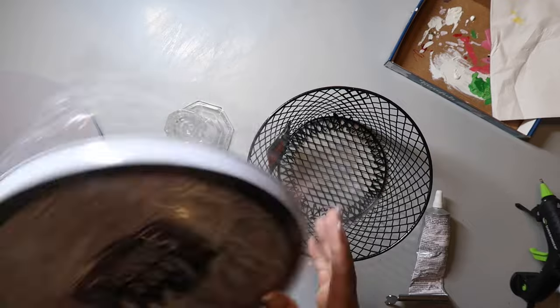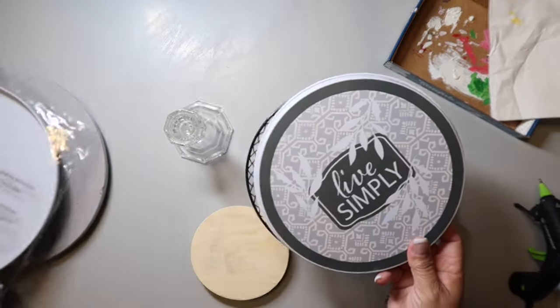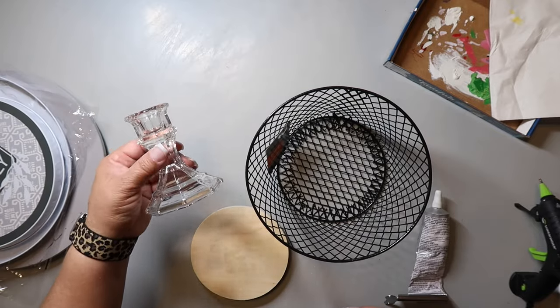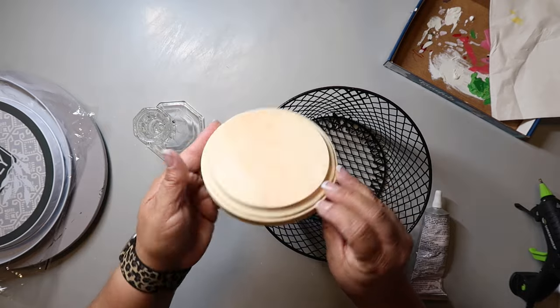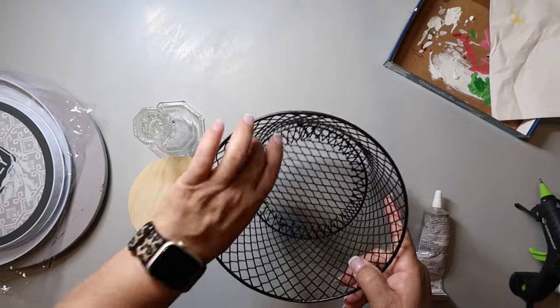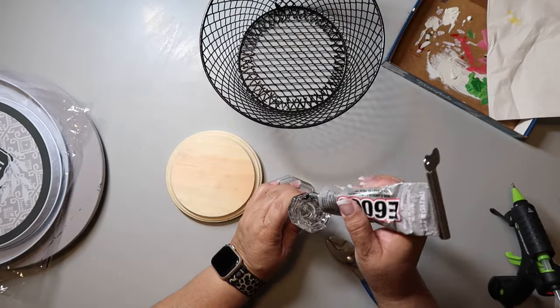I got this idea — it's a direct dupe from Barefoot and Freckled. I used these stove top covers, a glass candlestick holder, a wood round, and a mesh basket, all from Dollar Tree. But you can find these at Goodwill, garage sales, estate sales, things like that, which is why I'm including it in this thrift flip.